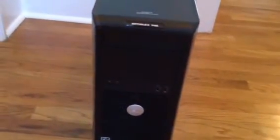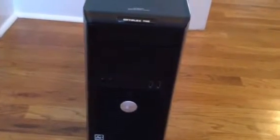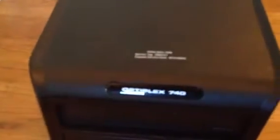Here's a common question on how to get into the memory access door with all the hardware on a Dell computer. So this is brand new — you can see it's an OptiPlex 740.